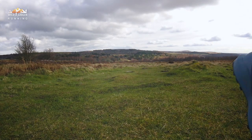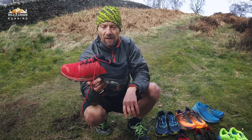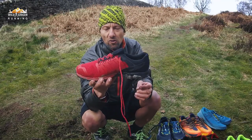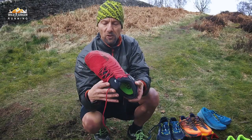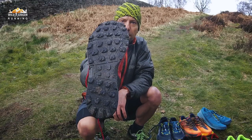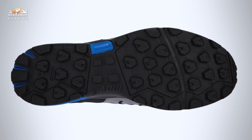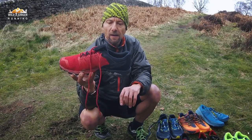Moving on, looking at the Inov-8 Rocklite G275 — this is the lightest of all the shoes, only 275 grams as the name implies. There's not a great deal of cushioning but I don't need a great deal personally because I don't weigh very much. What I did like is the lug depth on there. You're quite low to the ground and you've got good grip in a lot of conditions and different types of terrain. I feel a bit more comfortable on muddy or even steep grass. That's what I like about the Rocklite.